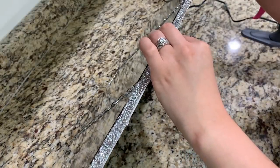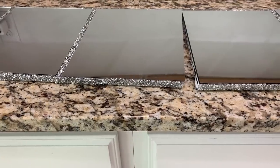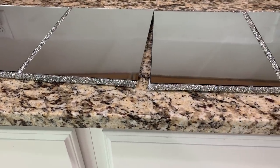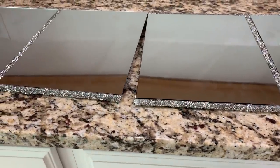I hot glued the sides of the mirrored runner to add thin rhinestone wrap. I left one side of each mirrored runner without the rhinestone wrap so that I can connect them together and it looked like it's one piece when I put it on my table.